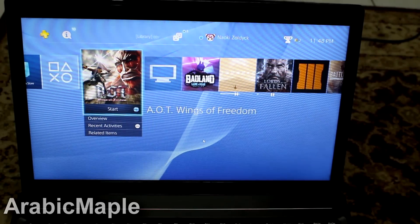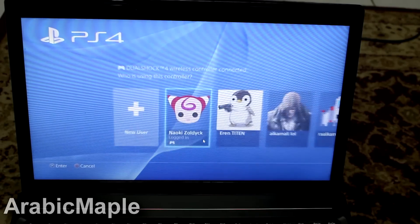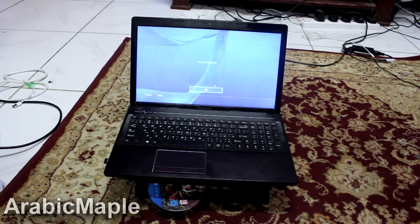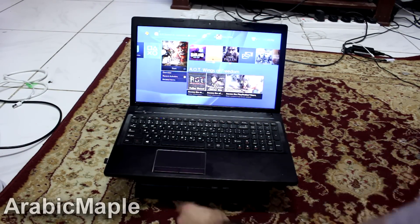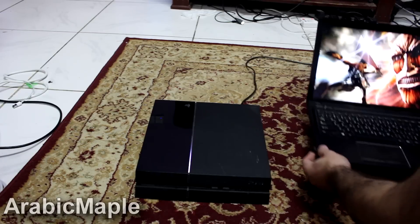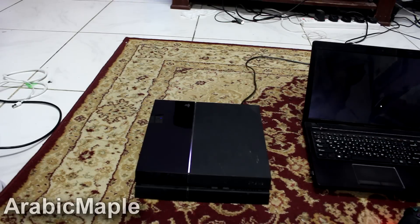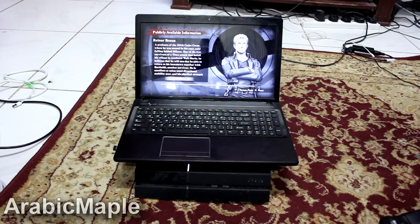As you can see, now you can kind of remote your games. This game doesn't work right now because I don't have a CD, so I would use the CD. But it will work without any cables or HDMI or even internet.